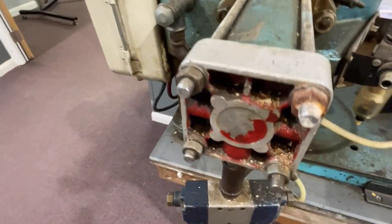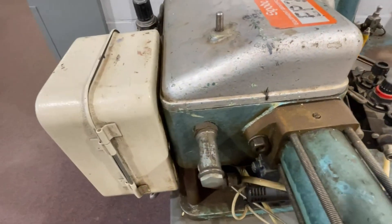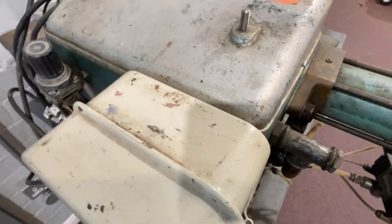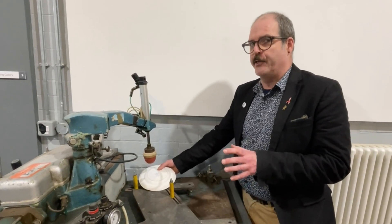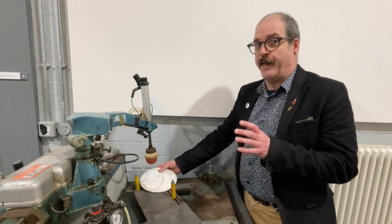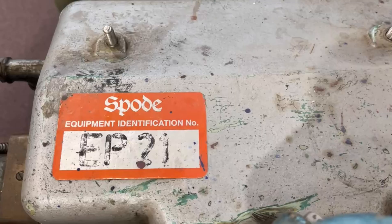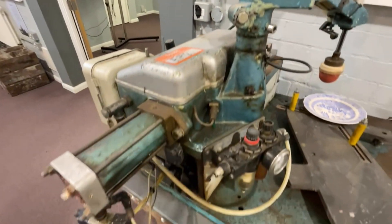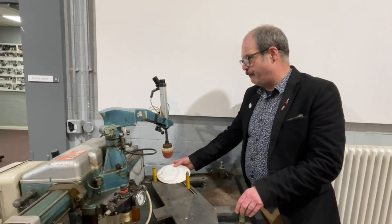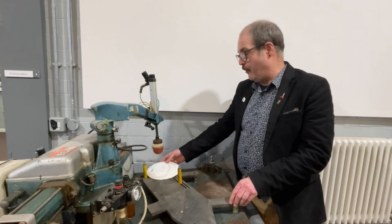It was developed at Spode in the 1950s by a very clever inventor called Guy Murray. Unfortunately for the factory, Guy Murray somehow managed to keep ownership of the patent of this machine for himself, even though the development of it was funded by the Spode factory. Had the factory kept the patent for themselves, they would have had a great financial interest over that time.